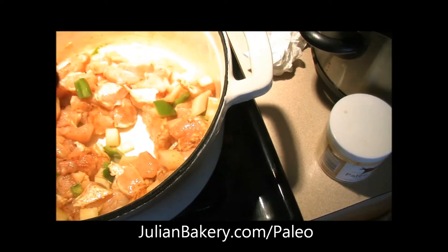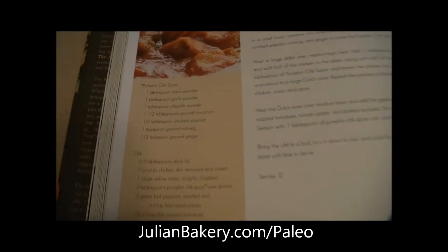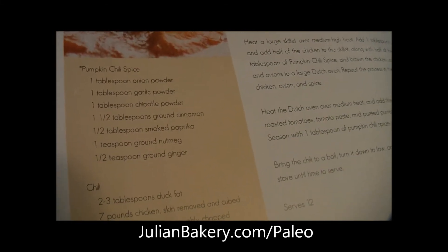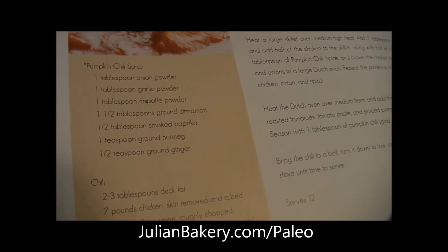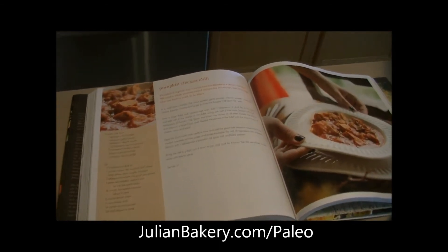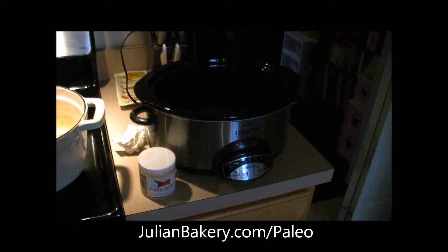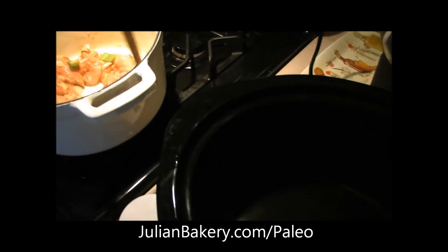We have some spices, chicken, and that paleo butter in here with the onions and peppers. The spices are onion powder, garlic powder, chipotle powder, ground cinnamon, smoked paprika, ground nutmeg, and ground ginger. Pretty simple to make. We're going to transfer that over into our crock pot in a little while and let this simmer all day.